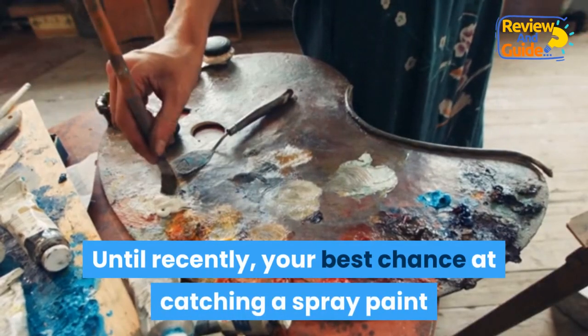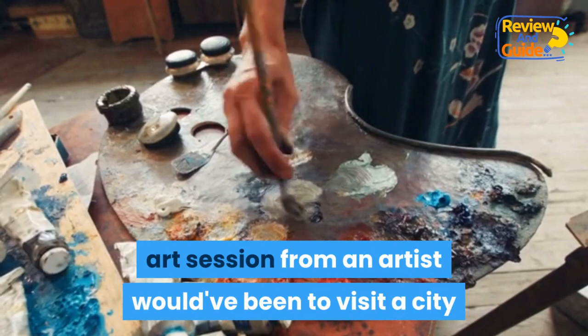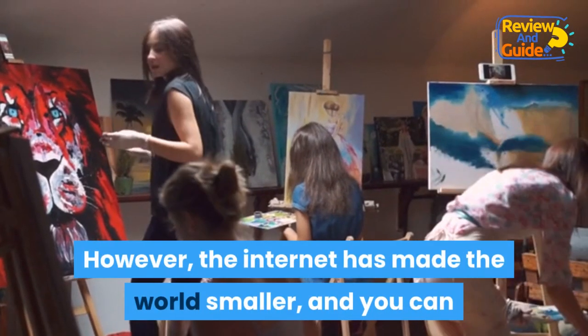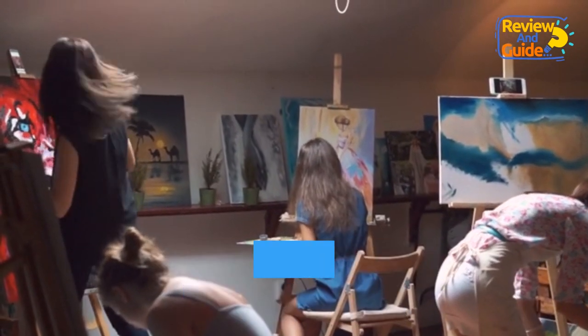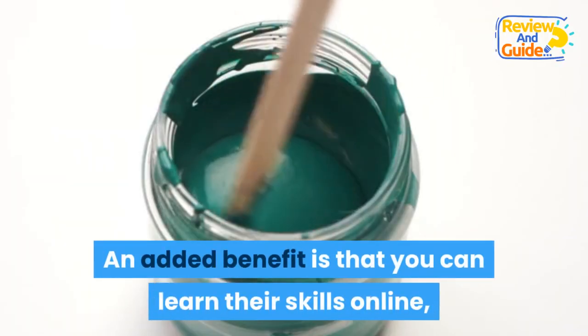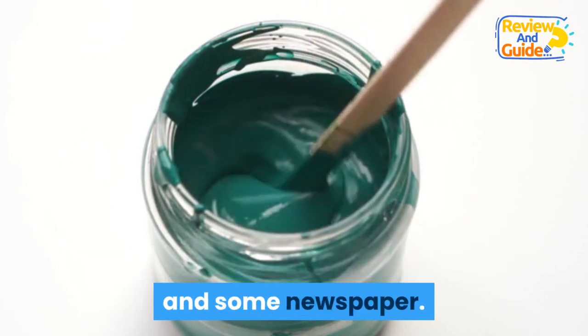Until recently, your best chance at catching a spray paint art session would have been to visit a city or tourist hotspot where these artists perform. However, the internet has made the world smaller, and you can now watch artists from all over the world without leaving the comfort of your living room. An added benefit is that you can learn their skills online, as they show you what to do with just a few spray paint cans and some newspaper.